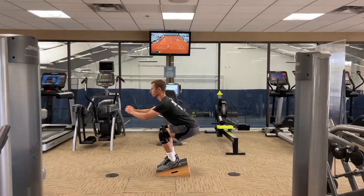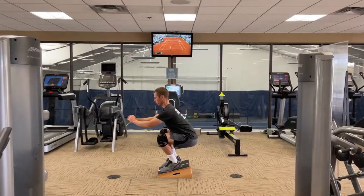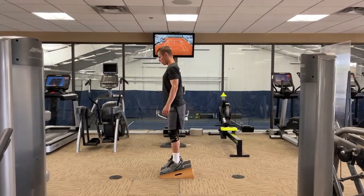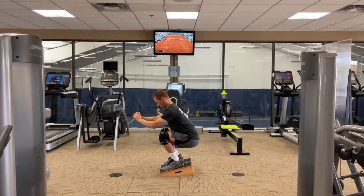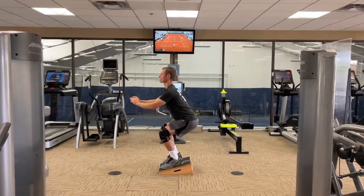So this is the first time squatting on a slant board and usually my knees are not liking squats at all. But this feels good and I can actually go lower than normal without pain. And with the five angles I can progress with time.